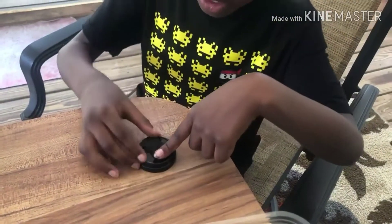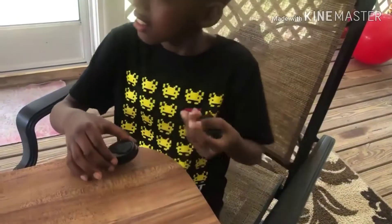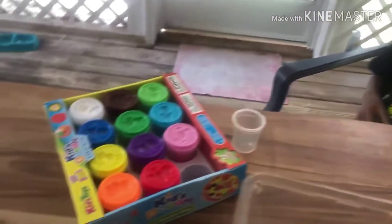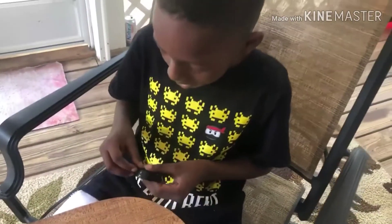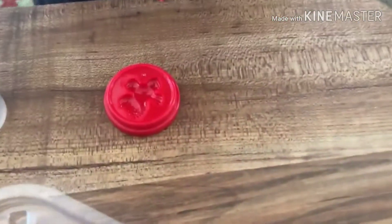Hopefully it comes out like I want to. This is my favorite color — I need to see what it looks like when I get done. It looks like a pony!